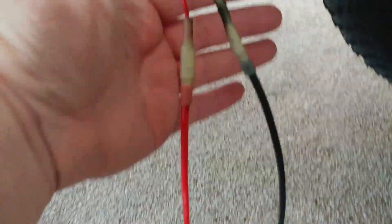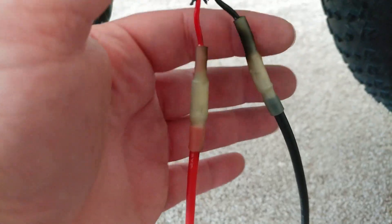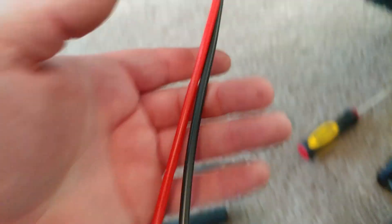I got those heat-shrunk on there — they're still pretty warm. The heat gun wasn't working so well so I had to use a lighter to finish, which is why it's a bit blackened. I put some electrical tape on to hold it better and give a better seal. Then I zip tied it right here onto the frame with one zip tie all the way around and another one down at the bottom, just to keep it out of the way and off to the side. I'll feed it into the bag right there. That's all done.